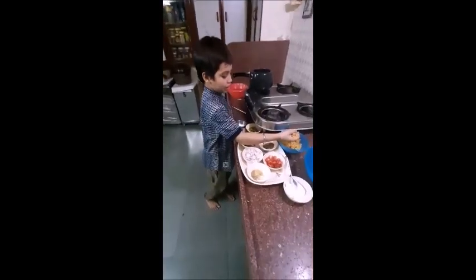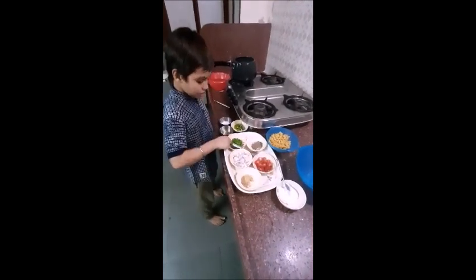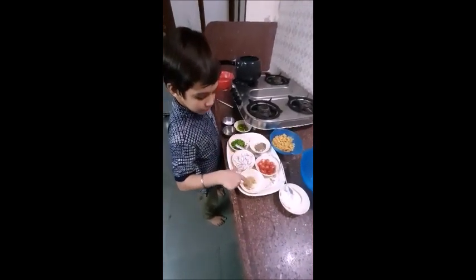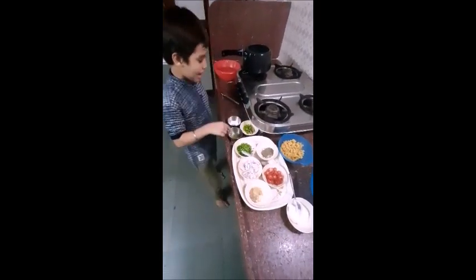First, pasta macaroni, black pepper, cherry tomato, spring onion, onion and lemon juice and capsicum and salt and lemon juice.